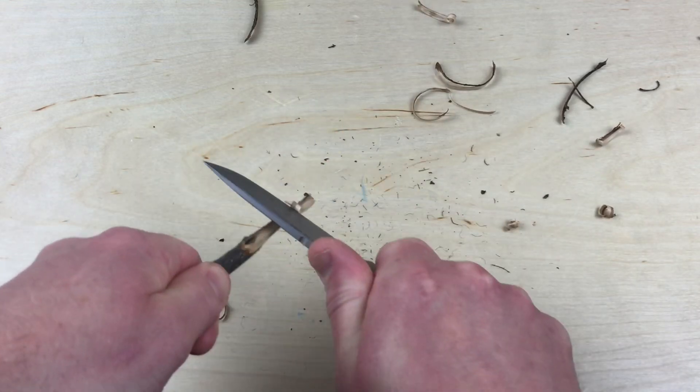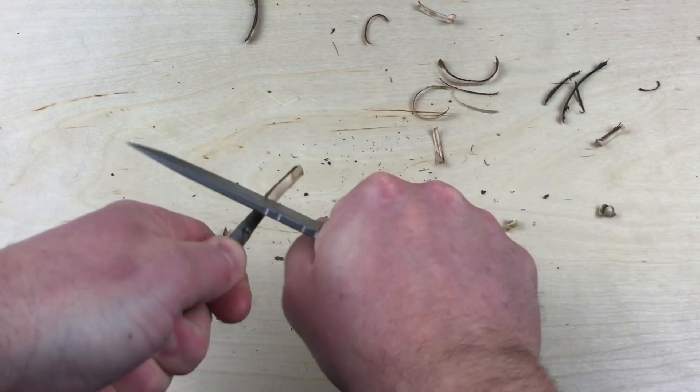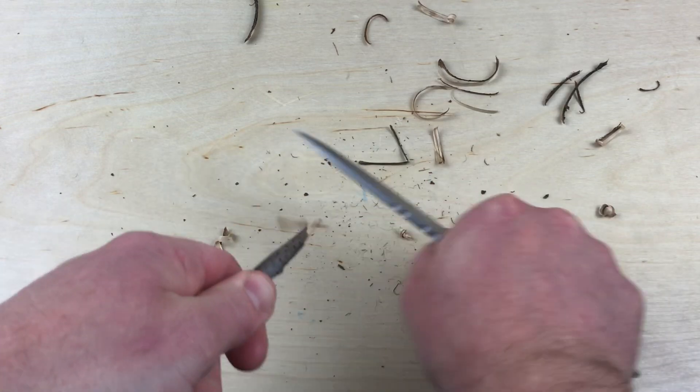This is definitely a bit more work with those push cuts — you want to lock in. It's obviously a small piece of wood, but if I was carving a little skew or something, I'd be doing that quite easily with this knife.